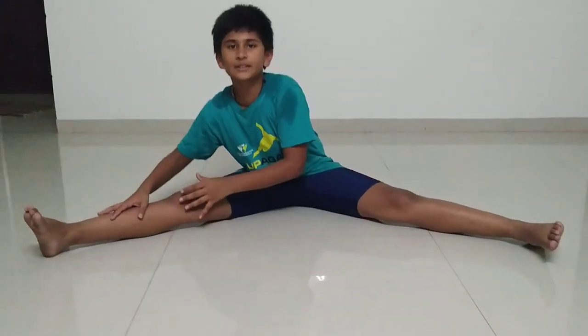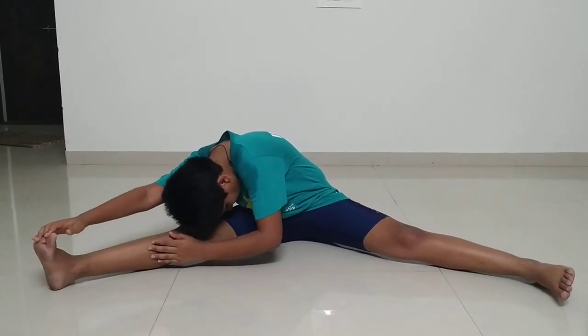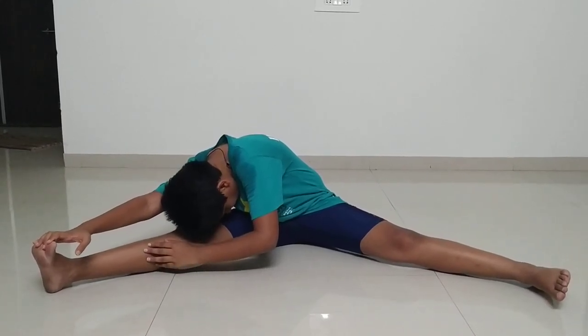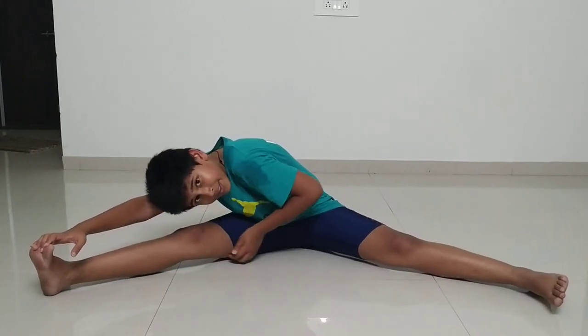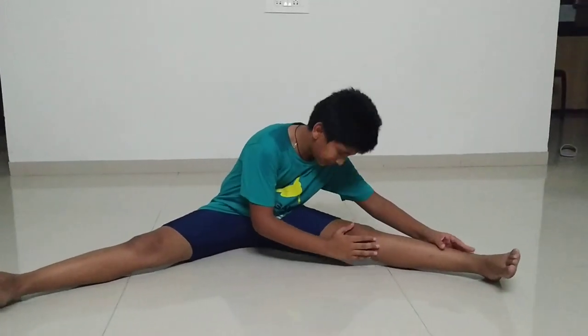Now, you have to go on one side and touch your head to your knee like this, and your hand to the toe, and hold for 10 seconds. You should feel a pressure right over here. Now you have to do the same thing on the other side too.